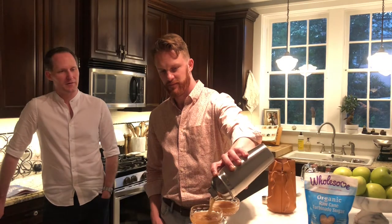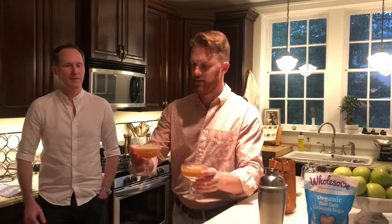Then we're going to pour this into cocktail glasses. That's a great color. And then we garnish with a whole piece of lime. Lovely. Thank you very much. Cheers! Oh that's very good. So good. This is my favorite one so far. I really recommend this one.